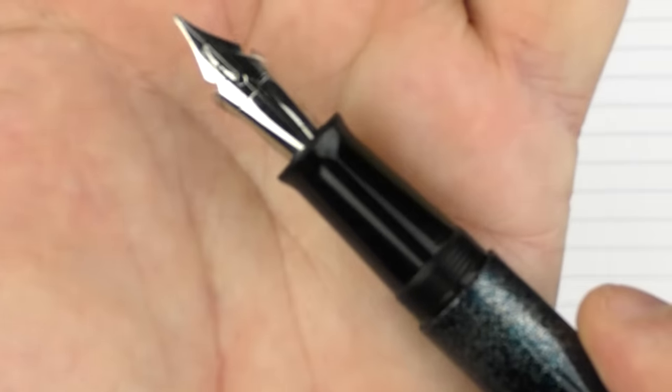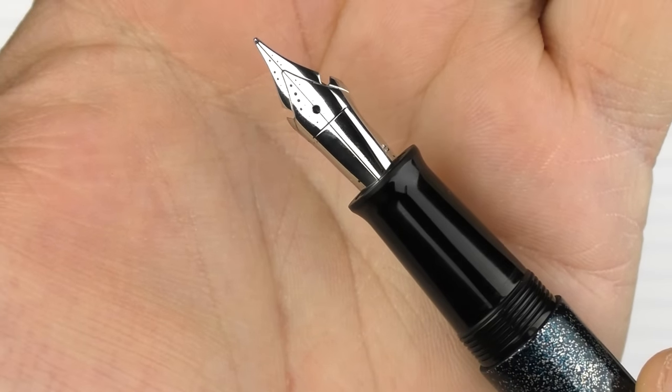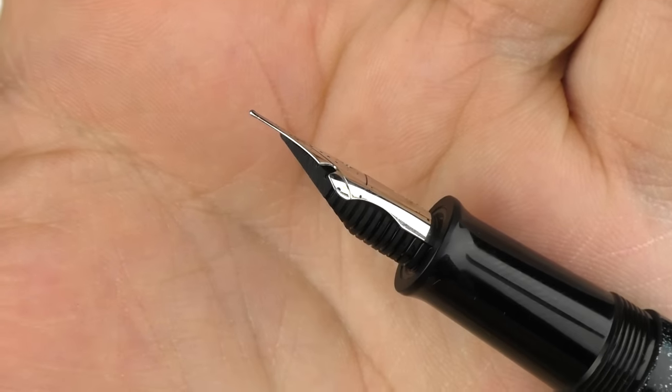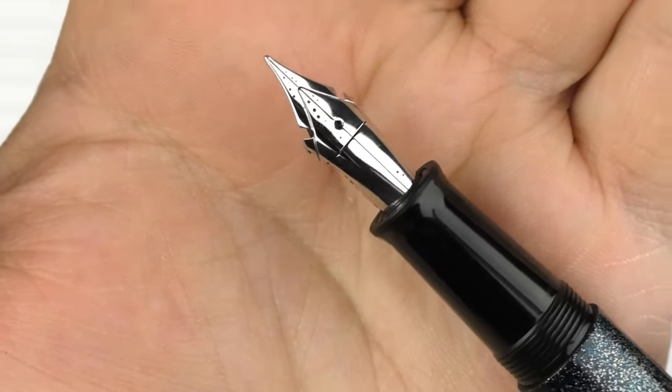Before the writing sample, I wanted to give you another closer look at that crossflex nib — you can see the horizontal bar across it and the ridges that have been cut out to accommodate a higher amount of flex.